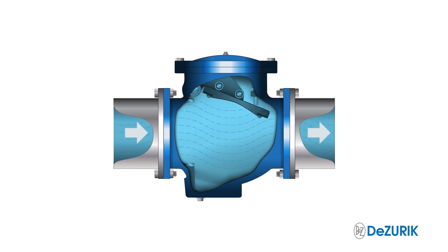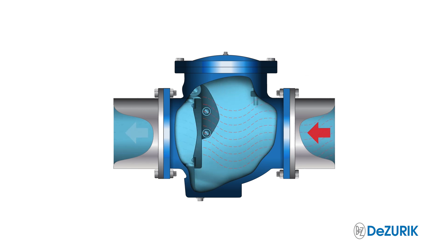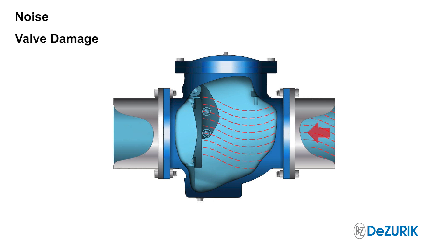Check valve slam is undesirable, but the good news is it's also avoidable. Valve slam may only cause noise, or it may cause valve damage, pipeline shaking, and even surge.